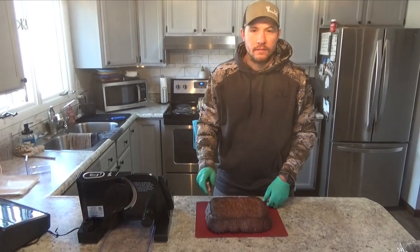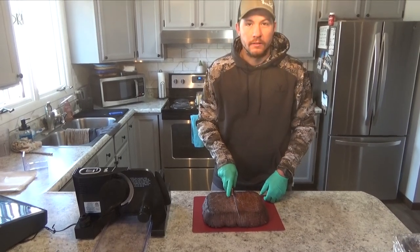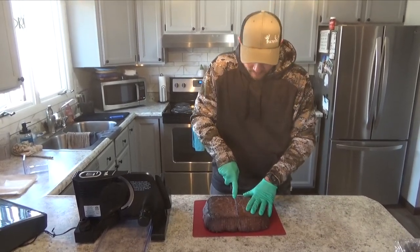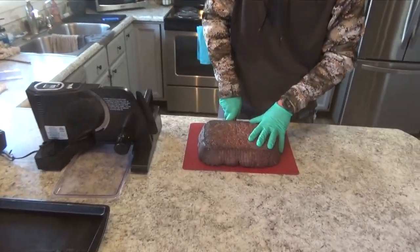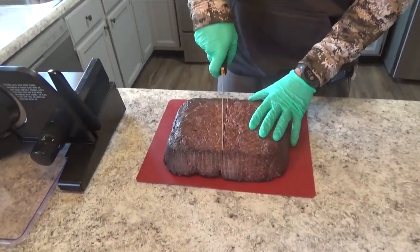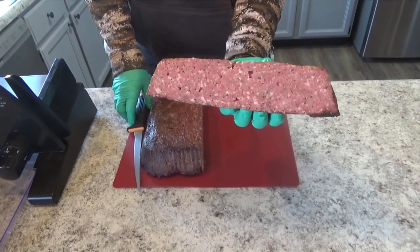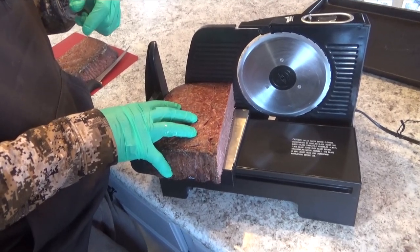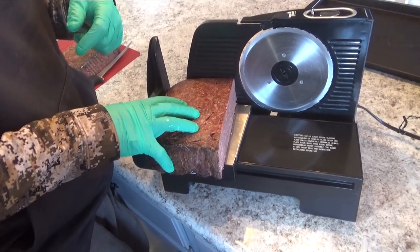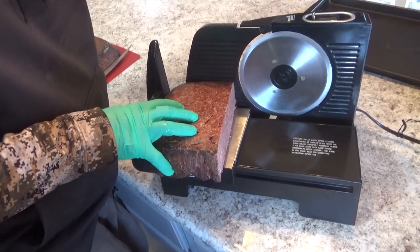The bacon's all cooled down now. We're going to get ready to put it in the slicer. We have the slicer set at a quarter inch — you can make it however thick you want.